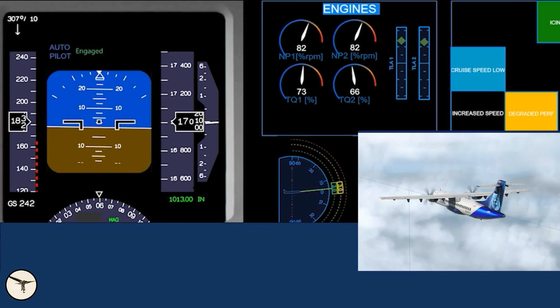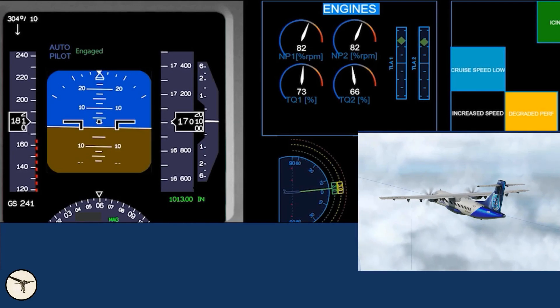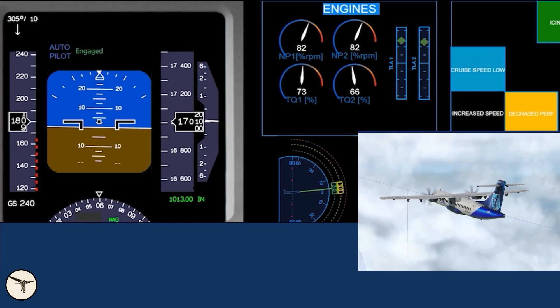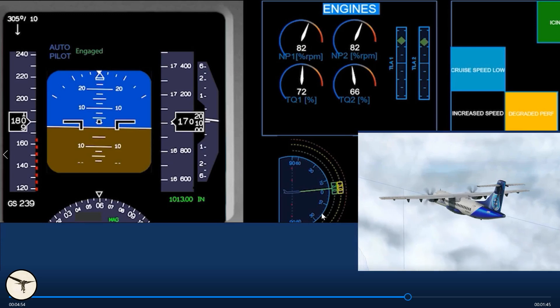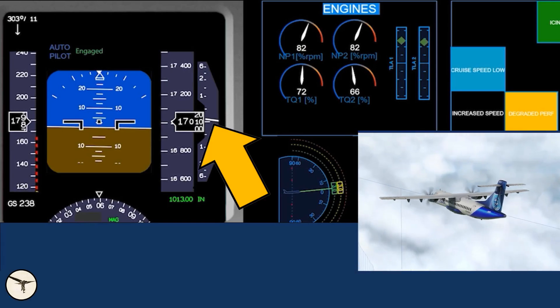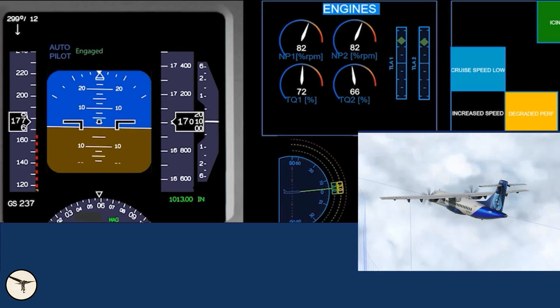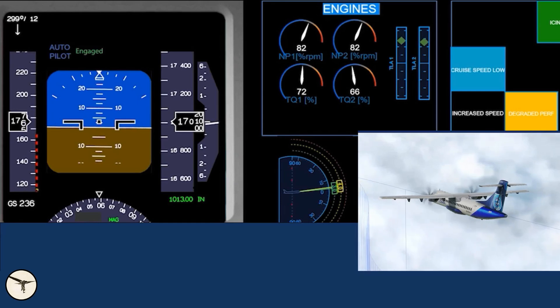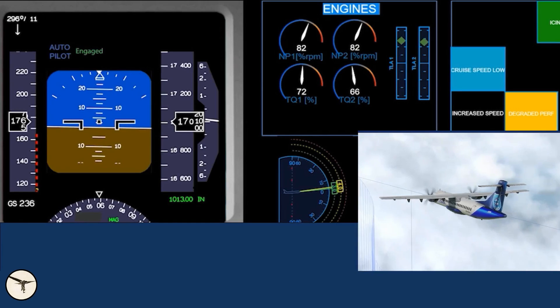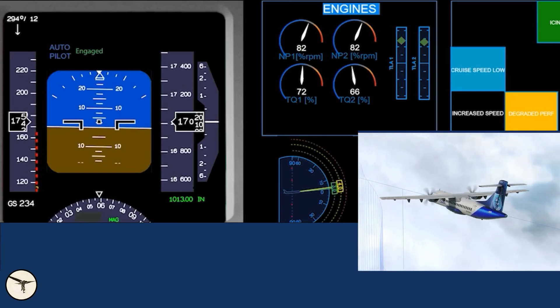The situation is still under control. The angle of attack has increased to three degrees and speed is decreasing slowly. As speed decreases, engine torque is actually reducing because there is less air forced into the engine air intake. Speed continues to decrease — we see the vertical speed indicator fluctuating up and down, and the autopilot works to maintain altitude. Now at four degrees angle of attack, the autopilot trims the nose up to maintain altitude as angle of attack increases.